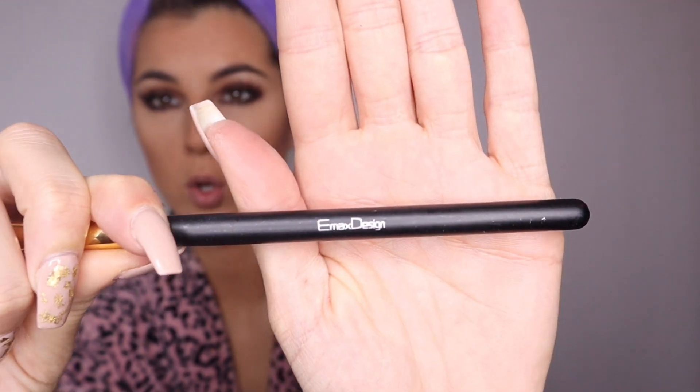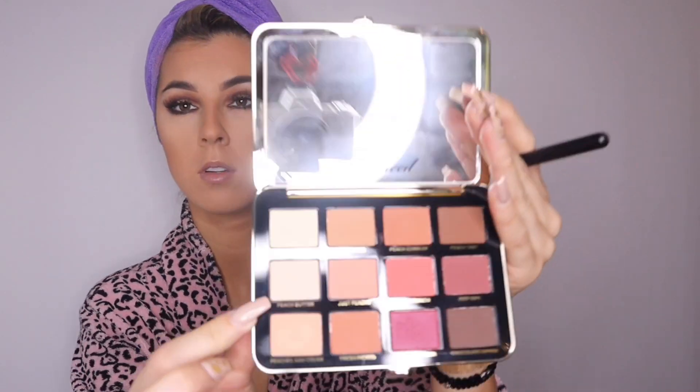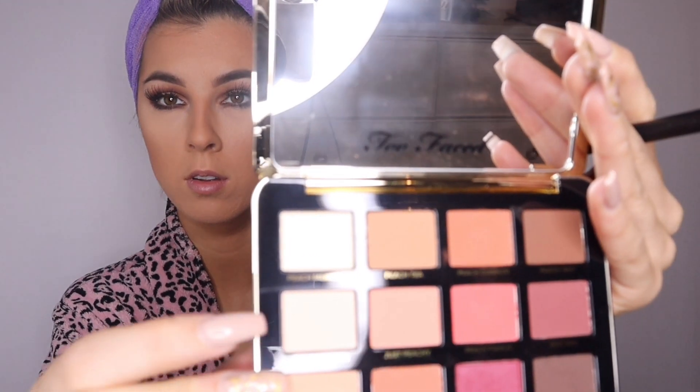Going in with an Emax Design brush, I'm going to be using the Peach Butter light color and adding this shadow to my brow bone for a little more of a smoked-out look, blending it in on both eyes and finishing up the final touches.